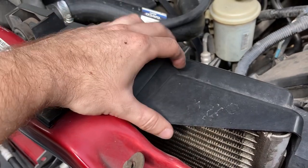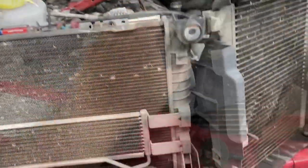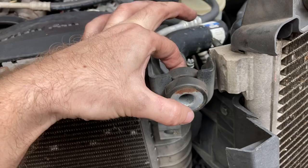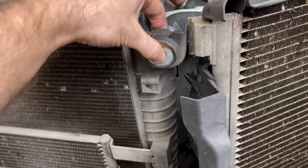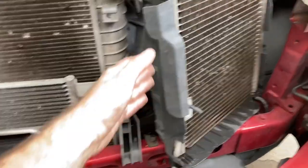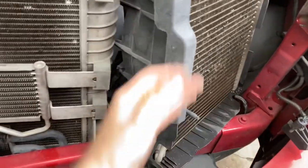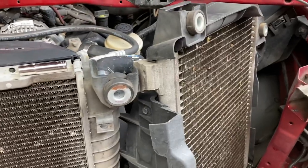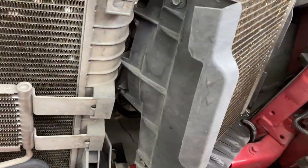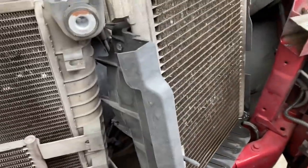From there we pretty much just have to lift our condenser out, take the fan off, put our new condenser in. We also took the one 10 millimeter bolt out on the radiator and the four 13 millimeters on the top upper crossbar that the hood latch mounts to. This will catch on your crossbar so you can't pull it out — you either finagle it with the four 10 millimeter bolts on each side, or you take the crossbar out and you have access to your condenser.